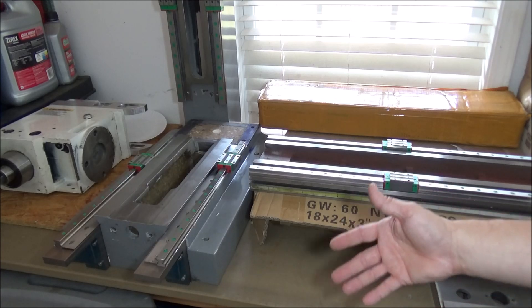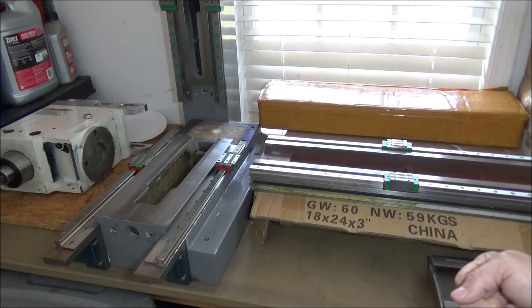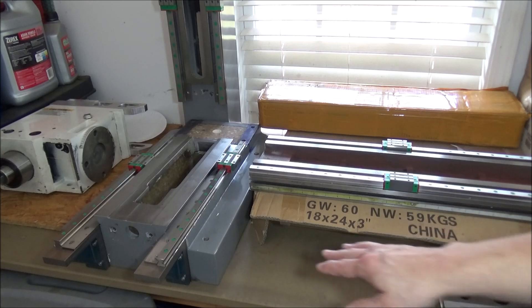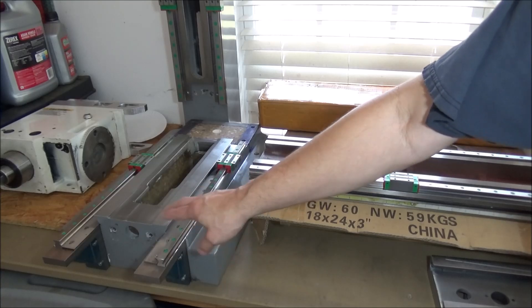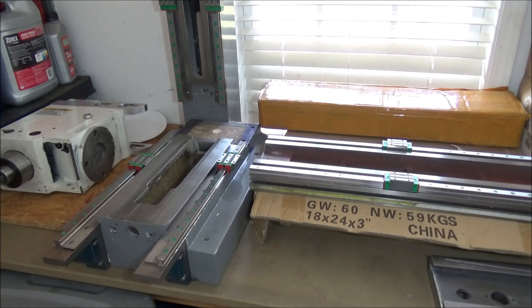I understand that in order to have full strength on a fastener, you probably only need about five turns. However, the more material you have there, the better off you're going to be. I have seen others who have just built a flat bar riser, mounted it to the base, and then machined a datum into that piece. That is a route you can go.